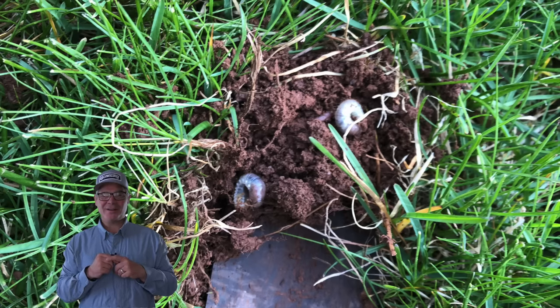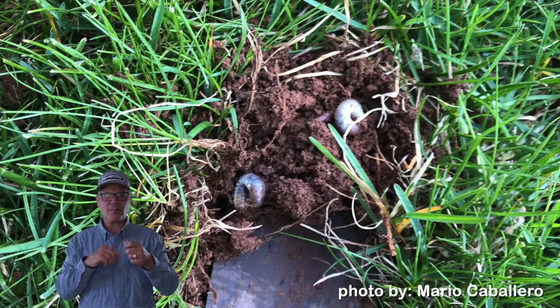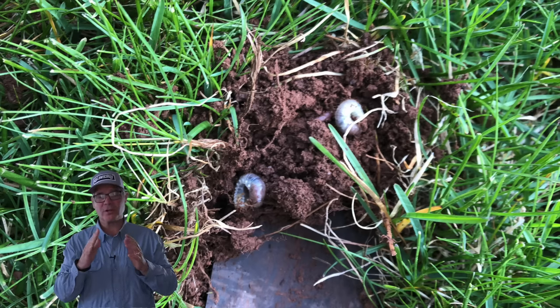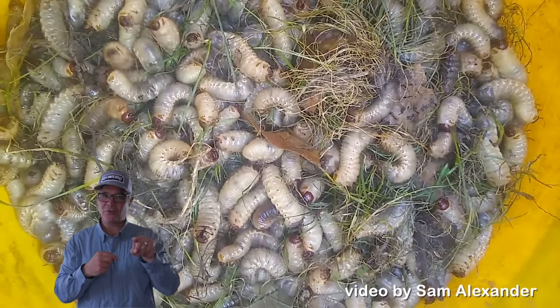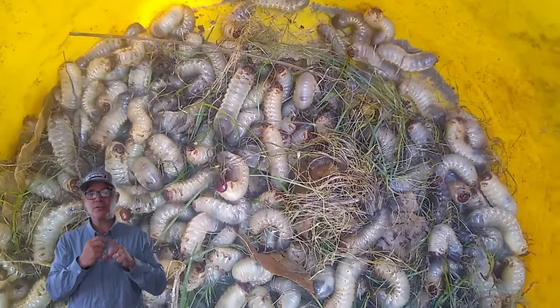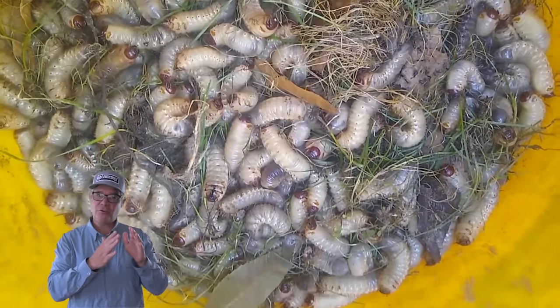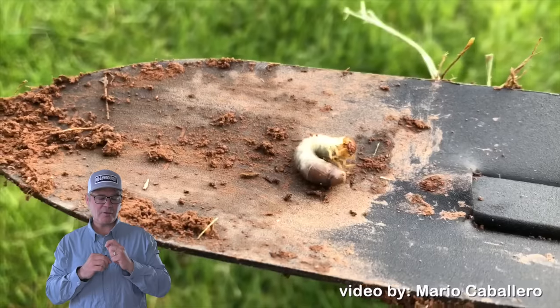Hey, what's up y'all, I'm Alan Hayne, the Lawn Care Nut. Thanks for coming back for yet another week. Today's gonna be a quick tip and we're gonna be talking about grubs. I probably put 'grub worms' in the title — they're not actually worms, but it's a term people search for, so think of it like an SEO value. The reason you might be searching for that right now is maybe you found some grubs in your lawn or landscape here in the spring and you're wondering if they're gonna do damage and what you could use to get rid of them, or if you should in the first place.